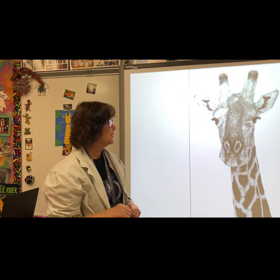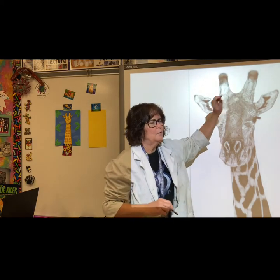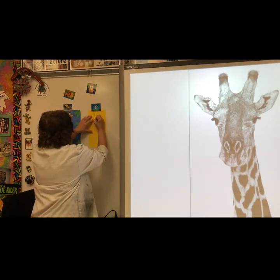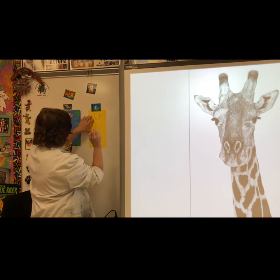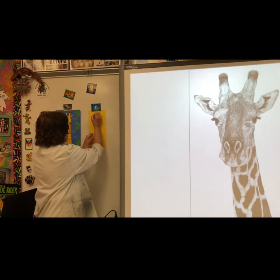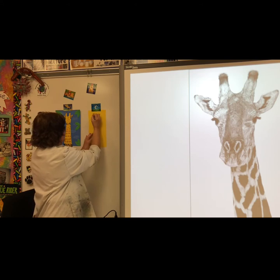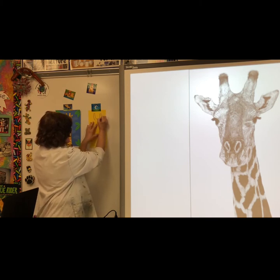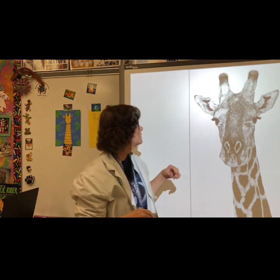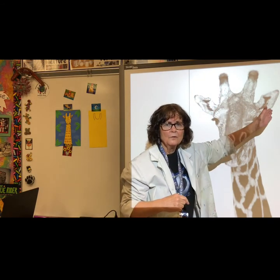We're going to start at the top of the giraffe where the horns are and draw a curved line. Then you can draw a line out for the top of the horn and curve down a little bit. Do the same on the other side. This shows a principle of design called balance — you have a horn on the left and a horn line on the right.